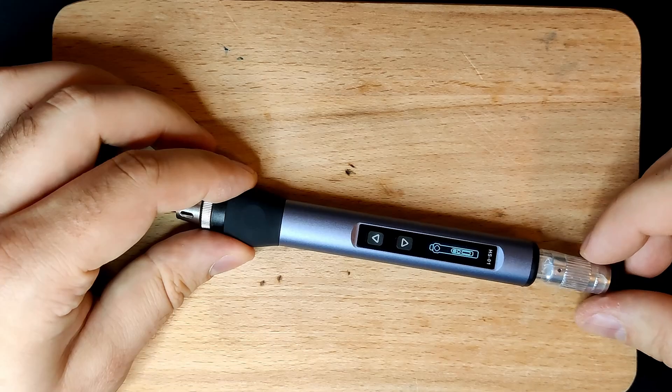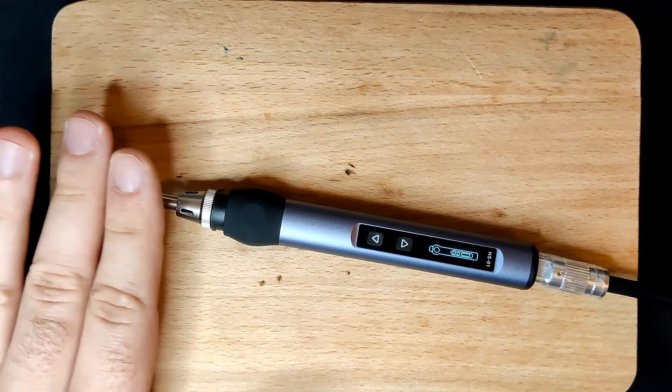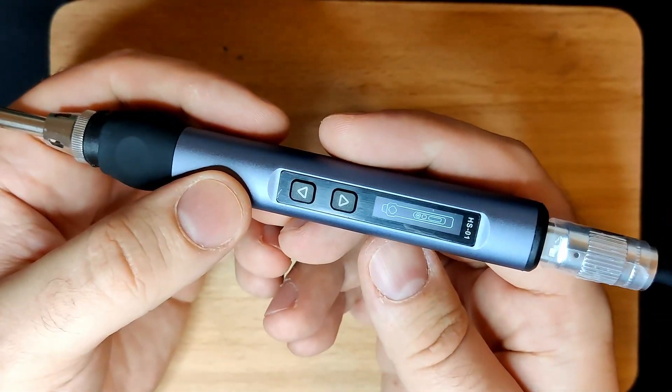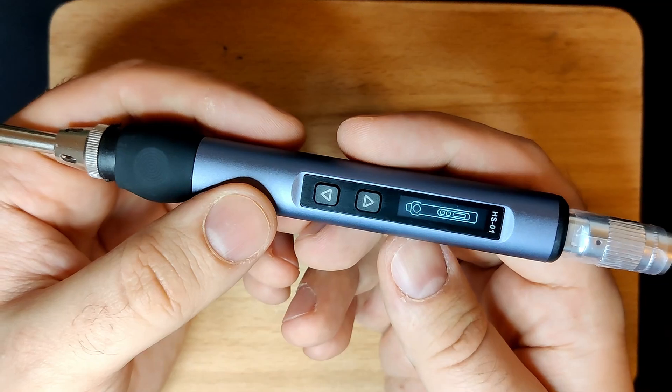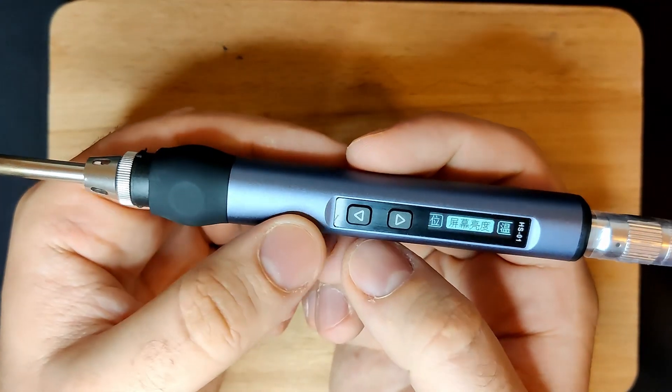The moment the USB-C cable is plugged into the handle, the little LCD display comes to life. The tip is not heating up yet, but it would once the button indicated by the blinking square on the display is pressed. Before we let the iron heat up, let's check out the menu of this intelligent soldering iron.